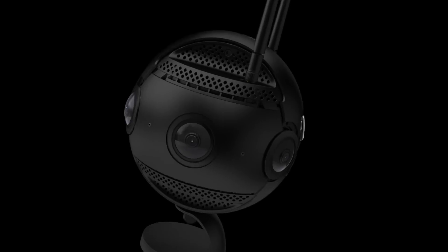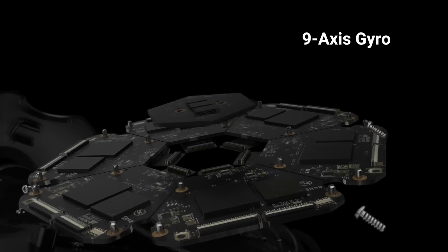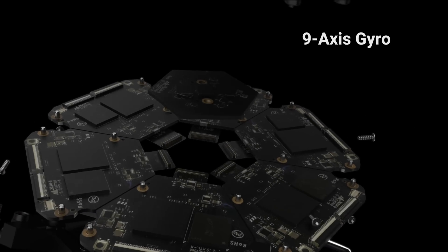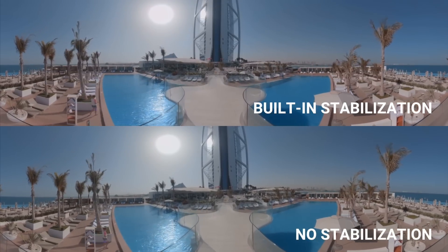For the first time ever in VR, you can get the dynamic, moving shots that filmmakers rely on to tell a good story. The Pro 2 hits this kind of holy grail of image quality, resolution, small form factor, and stabilization. There's just no one else doing it. New FlowState stabilization revolutionizes VR filmmaking.